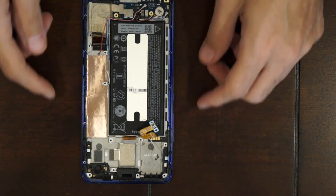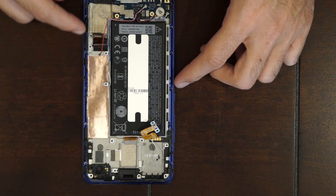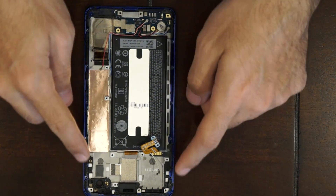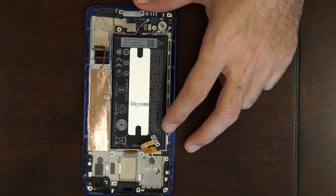Now there are five Phillips screws on each side, which equals a total of ten, on the mid-frame. Go ahead and remove those.